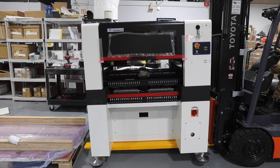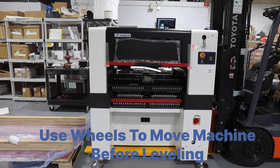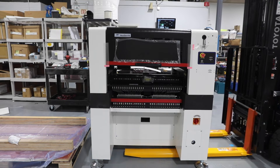If you need to reposition the machine, raise the feet and the machine will come down on its wheels. Once you've reached its final position, lower the feet enough to raise the wheels off the floor and level the machine.